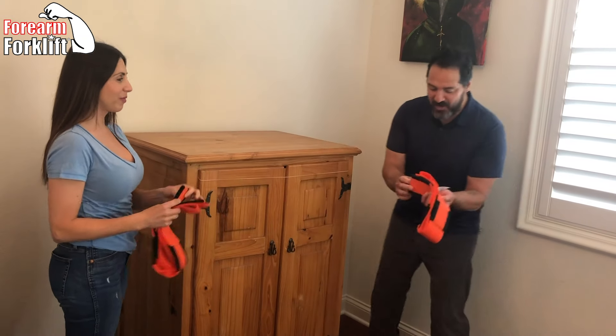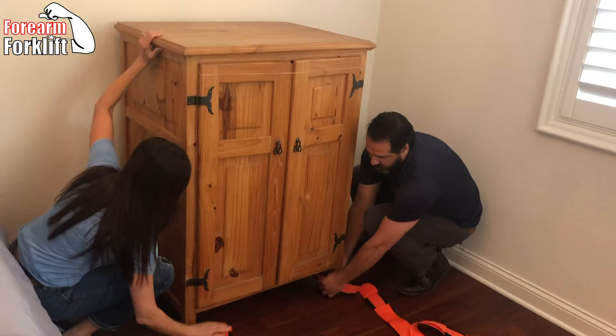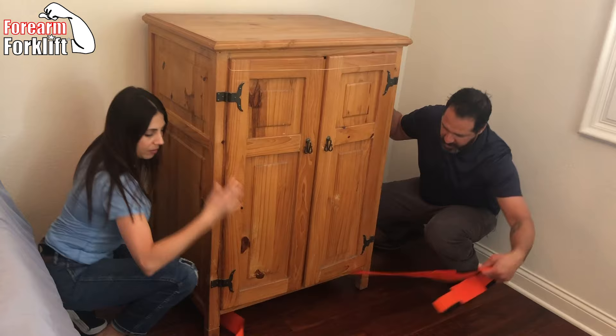We're going to show you how easy it is to use the forearm forklift. This item has space underneath it, so we're just threading it through the legs. If this item was flat, we'd just tip and kick the straps to get them underneath.